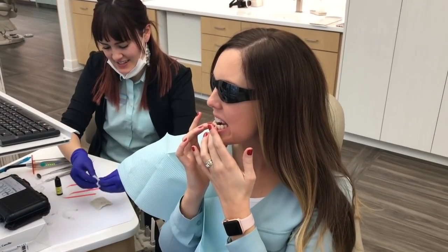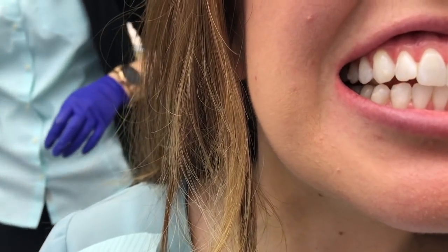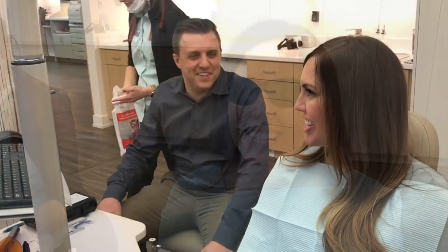They'll repeat that process on all the teeth that are going to have attachments. I know — can you see them? They're the same color as my teeth. It's weird to run your tongue over your teeth because it's not smooth anymore. I feel like there's some little bumps. That is crazy!